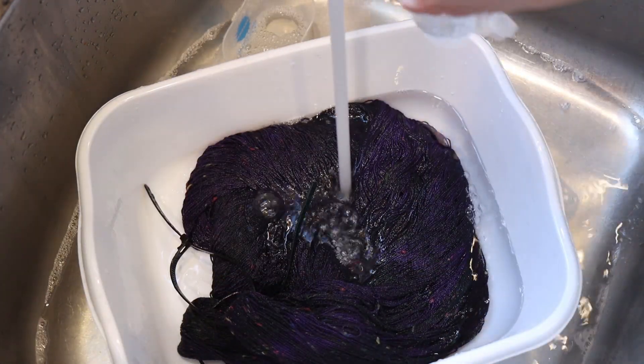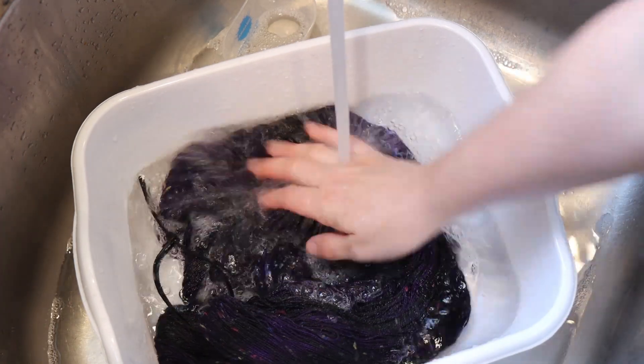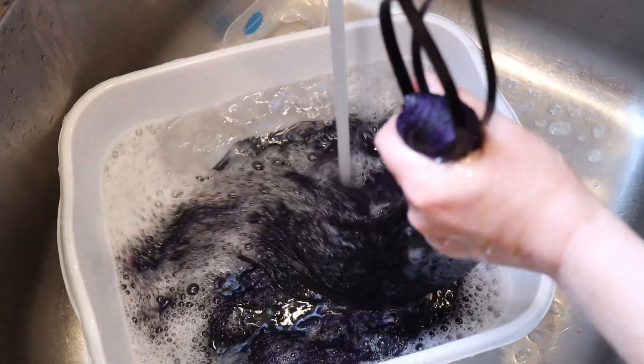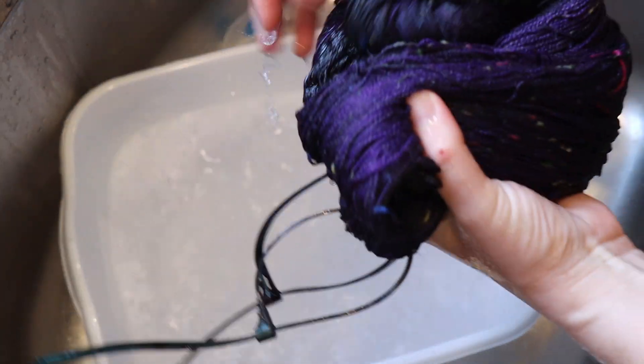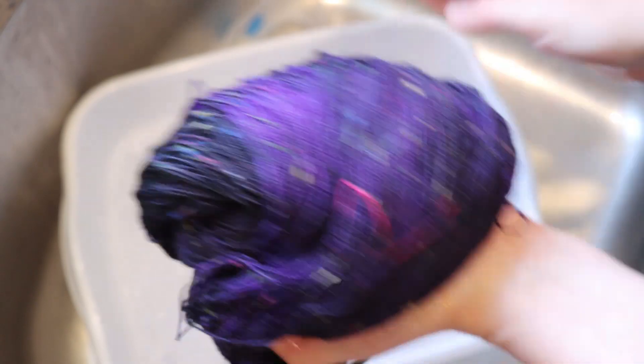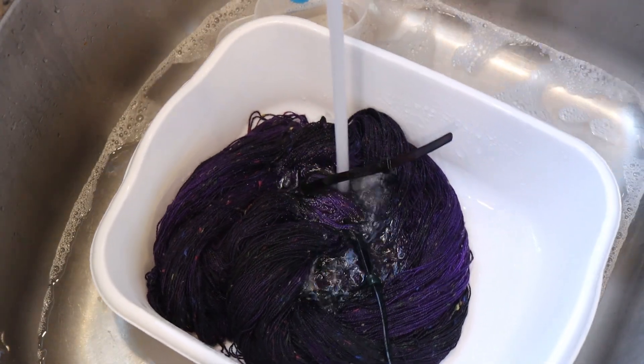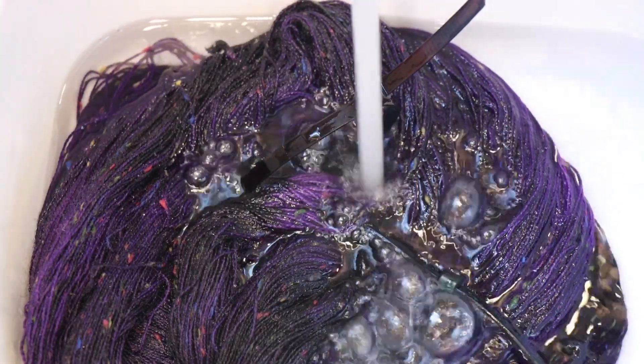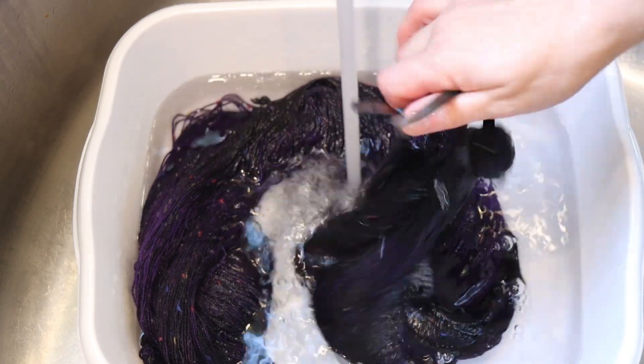I'm going to go ahead and add a tiny bit more soap just in case. I did have a very big bleeder I was dealing with today, so I'm feeling nervous. But I'm really, really enjoying the saturation we have. I know it looks incredibly dark right now. If it doesn't feel this dark when it is dry, I wonder if I would try at some point to increase the amount of pigment, because I am really digging this midnight purple. We are not having any bleeding here, which is fantastic.